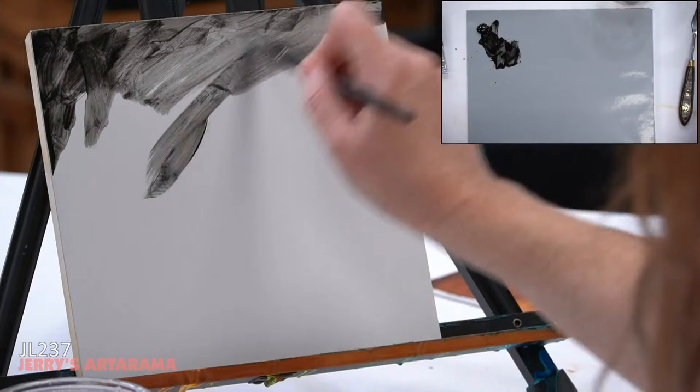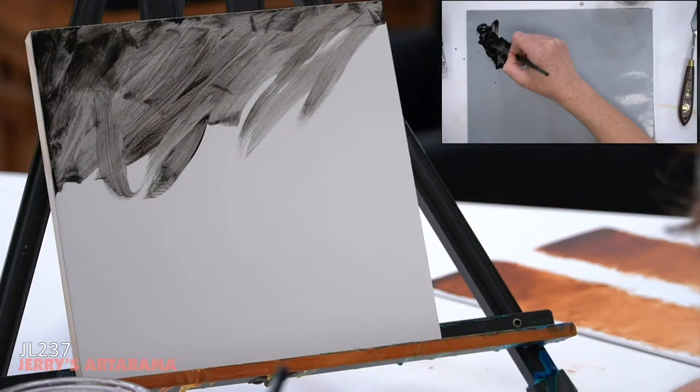You can see how very easily the oil breaks down with water. You don't want to add too much water — there's a point where it gets soupy and runs right off. I just want to get a tone on my canvas. It's probably going to be too dark and that's okay because I can work with this.